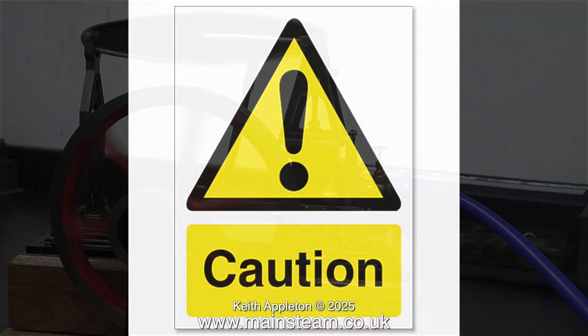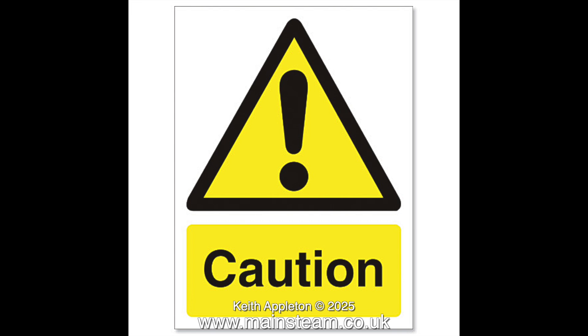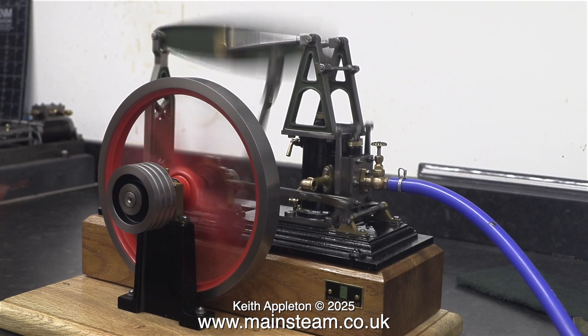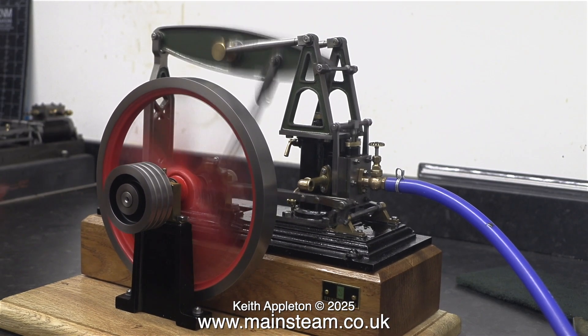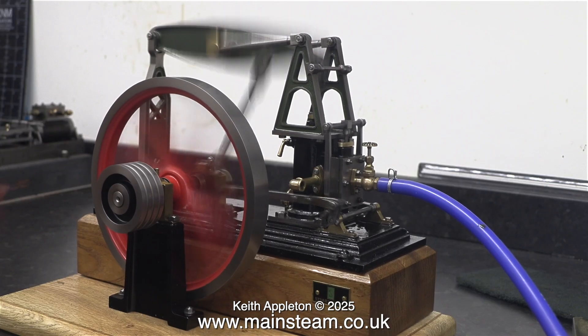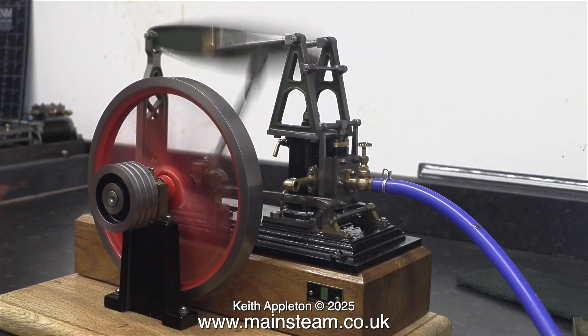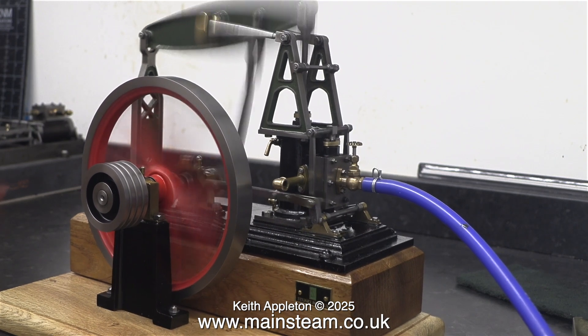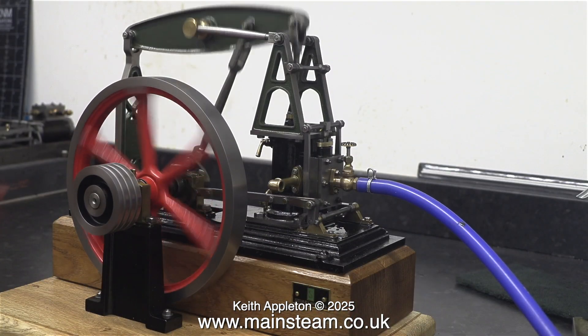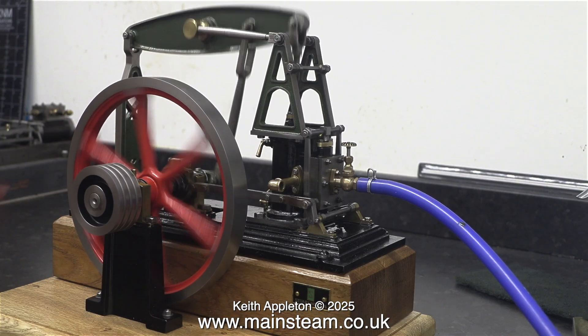Here's a clip for all the keyboard warriors who tell me that I run miniature steam engines too fast, even though I always mention I'm doing it for test purposes. It's better that the engine fails on my workbench rather than when a customer buys it. As you can see, the engine passed the test with flying colours, and that concludes the series.